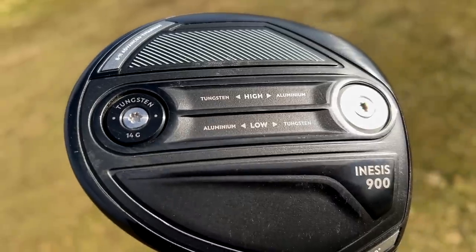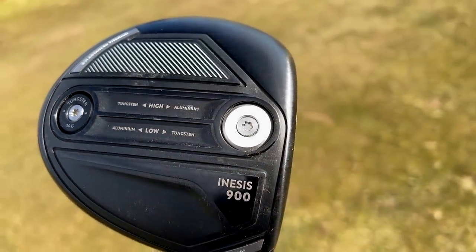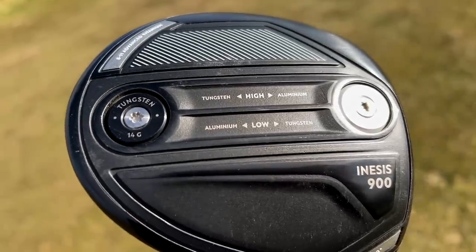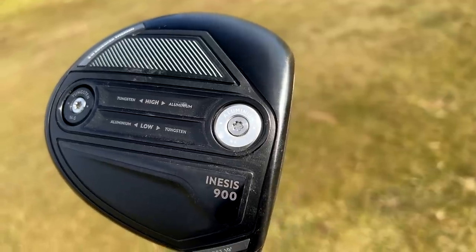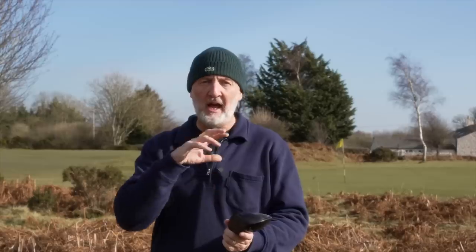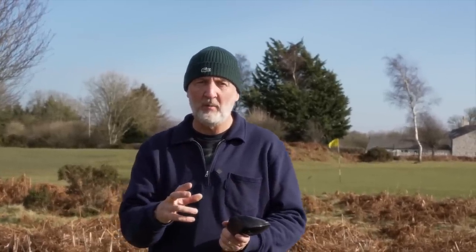Just to mention those weights — you've got a 14 gram and a 4 gram weight which are interchangeable. Basically you put the heavier weight at the back for the most forgiving setting, the highest MOI, and the best launch. Vice versa, if you want the lower spinning model, put that 14 gram weight behind the club face and stick the 4 gram weight at the back. It's a principle we've seen in many drivers before.